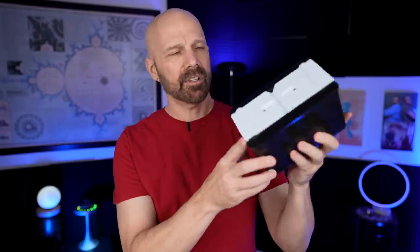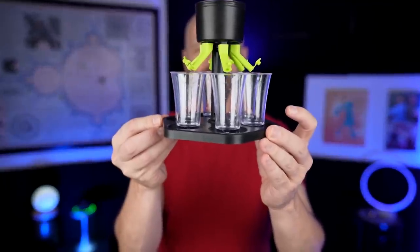Welcome back everybody. Today I'm taking a look at three drink gadgets to see how they really work. Today's three products are the AnyShaker, this interesting ice ball maker, and a six-shot party dispenser. Let's see how they really work in today's video.